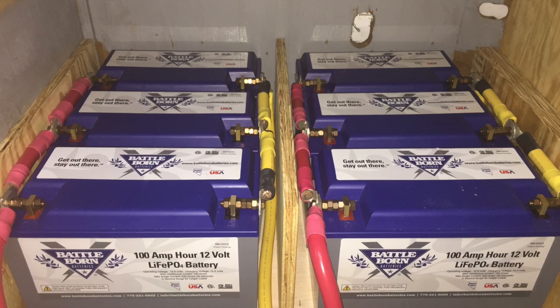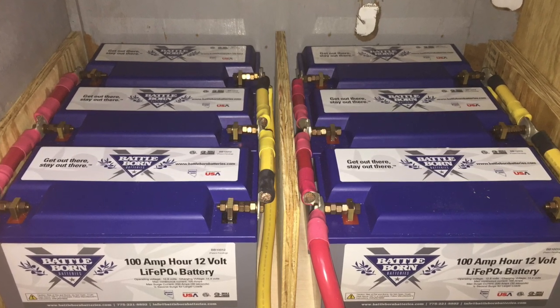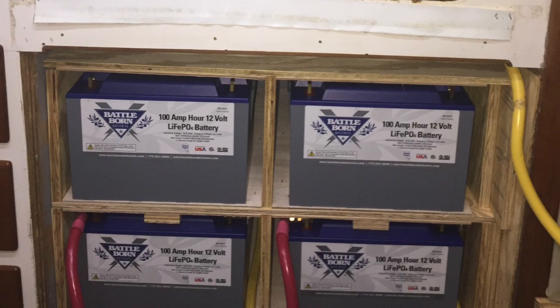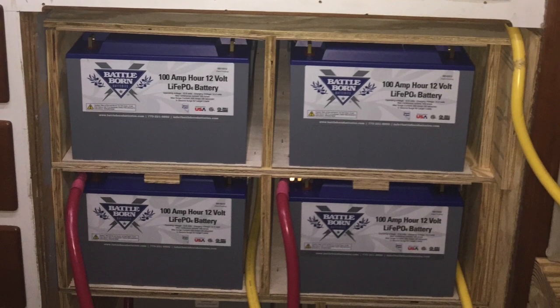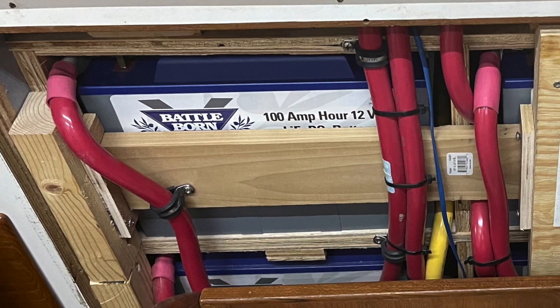This meant that I had 1,200 amp hours of usable capacity. We're coming up on our third year of use with the Battle Born batteries, and I can tell you that it's one of the best investments we've made in the boat. They are absolutely fantastic — they charge incredibly fast, they're resilient, and it has truly changed our cruising lifestyle.